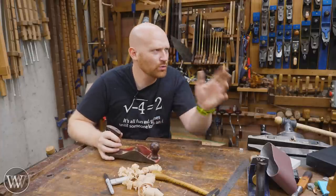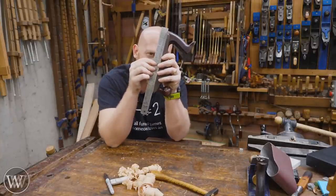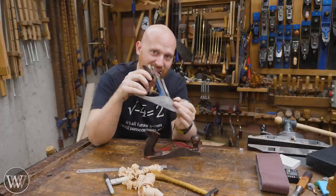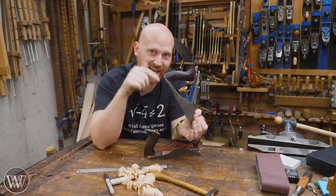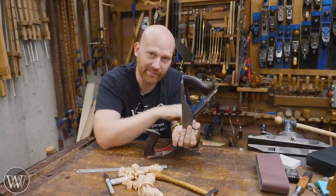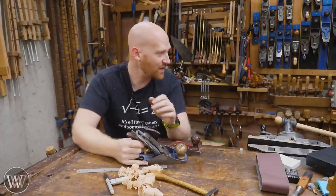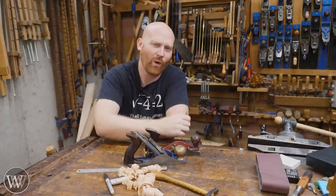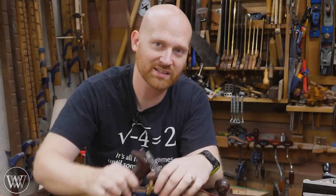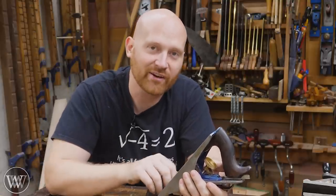Now let's address the elephant in the room. Guru so-and-so says that every plane needs to be perfectly flat within a few microns. Honestly, it is a pile of hooey. If the plane does what it's supposed to do, it is flat enough — there's no reason to take it any further, except if it makes you feel good, in which case go for it. If it makes you happy to polish up the sole and get it dead flat within a couple microns, then have at it. Have fun.